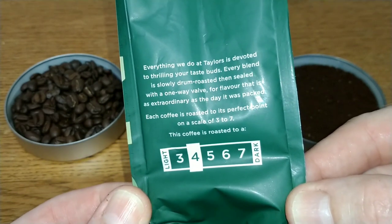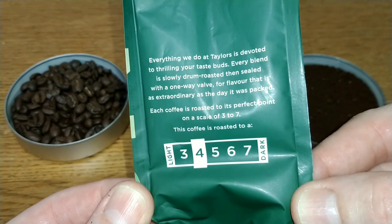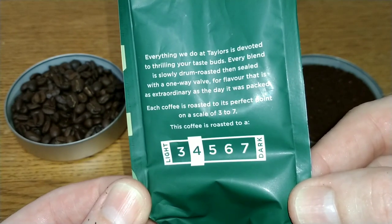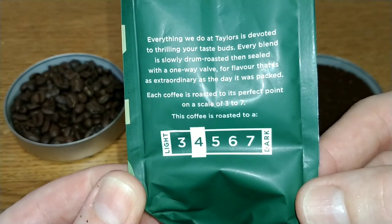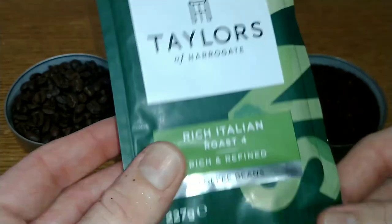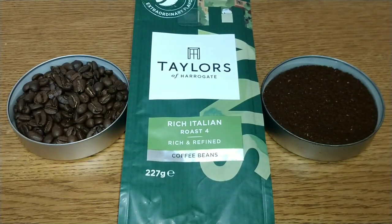The packaging says everything they do at Taylors is devoted to filling your taste buds. Every blend is slowly drum-roasted then sealed with a one-way valve. Each coffee is roasted to its perfect point on a scale of three to seven, and this is a four — which is quite unusual for an Italian roast, as the darker roasts are more typical with supermarket coffees.